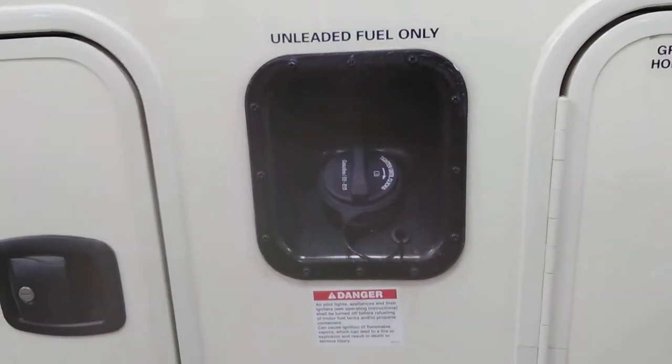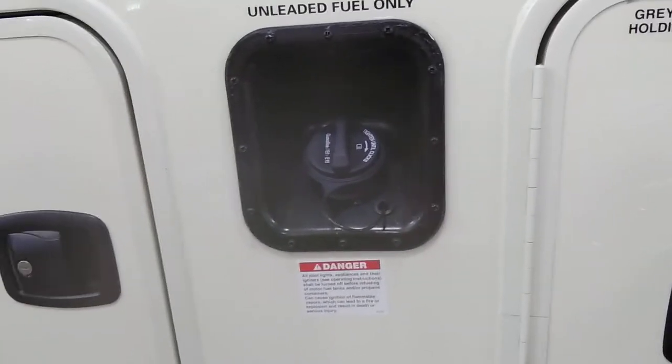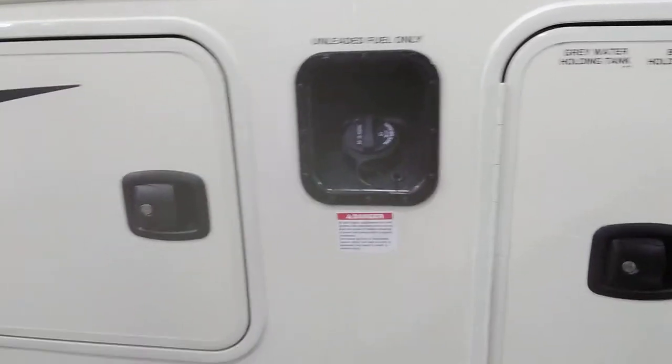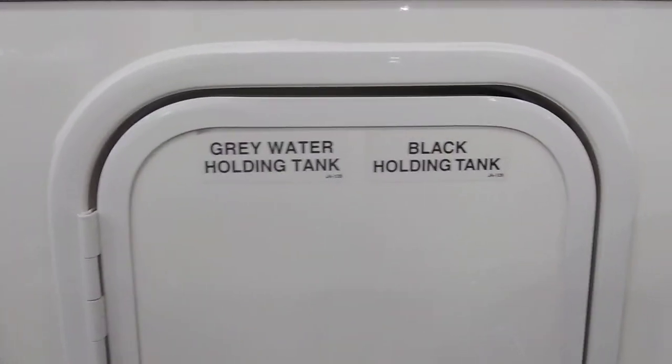There's a paper towel holder in the wet bay. From behind the wet bay is just another small storage compartment — it is not a pass-through — with a light as well. Those LEDs are bright! Unleaded fuel — regular unleaded will be fine, you don't have to use premium. That is what the sticker actually tells you. Gray water holding tank and black holding tank — this is for your rear bathroom.